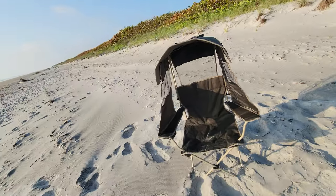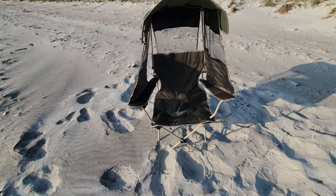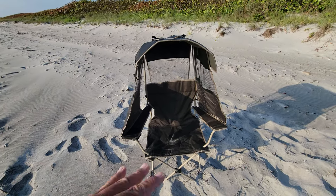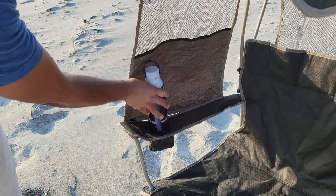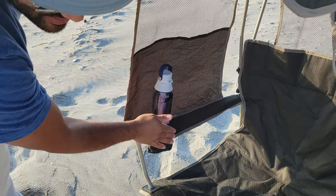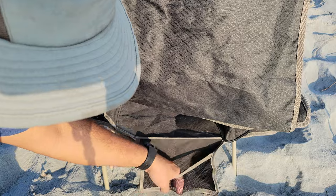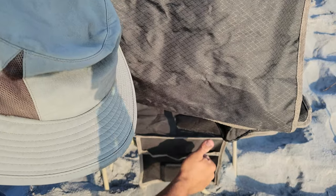It is a well, well thought out and well engineered chair. Very simplistic and easy to use. Almost forgot to mention — it's got a nice little cubby hole for your drinks right here. It's also got a pouch on the side if you want to put your cell phone in and perhaps some keys. That's pretty sweet.